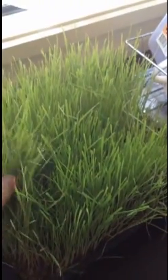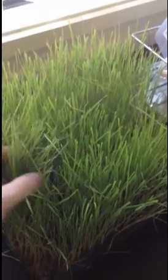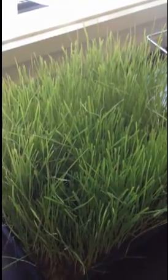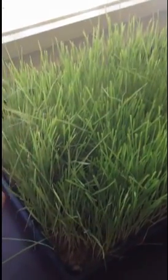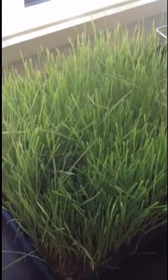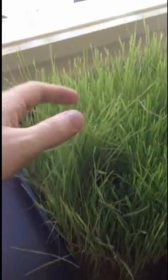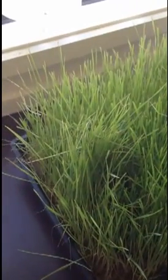Here's some wheatgrass that's had its first cut. The first cut normally blends up pretty well — just do it about two and a half minutes in the blender. But the focus of today's video is the second and third cuts, because you can get maybe three crops out of wheatgrass. The problem is they tend to get woody and a bit stalky, and there's a lot of brown bits, and they don't blend up that well.